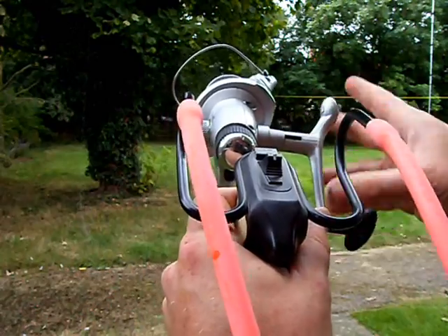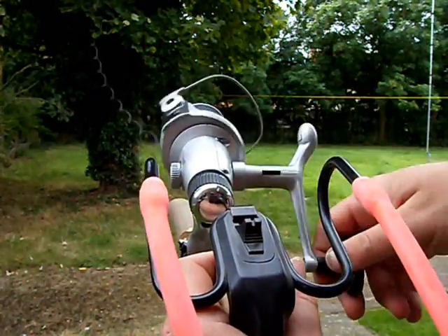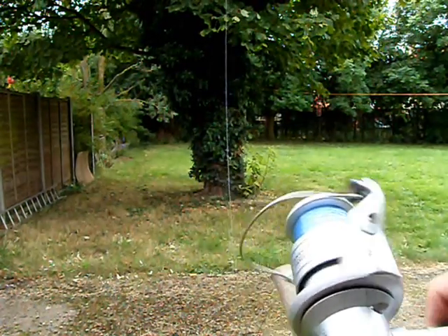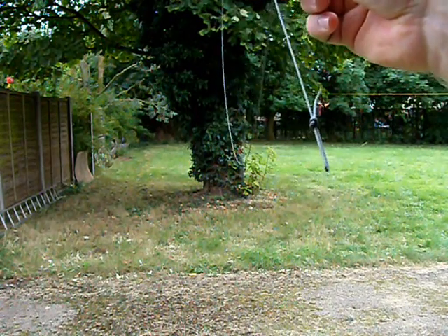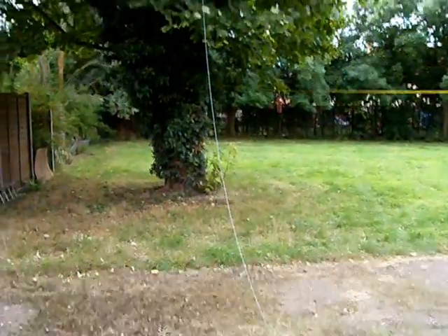It's now time to wind the line in — as you can see we're pulling. We are now over, so now the string goes from this side, right over the tree, right over the top of that tree and down directly the other side.